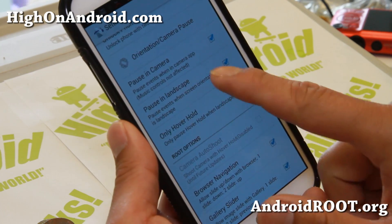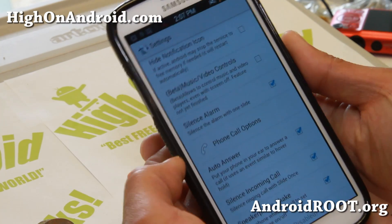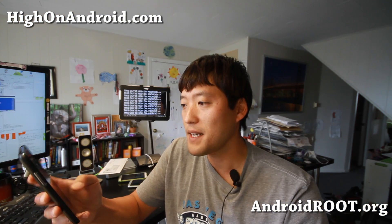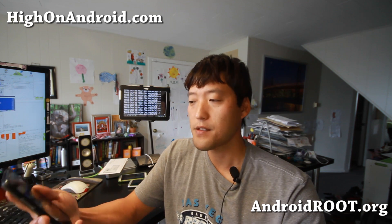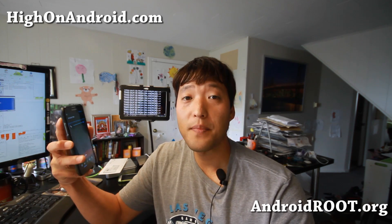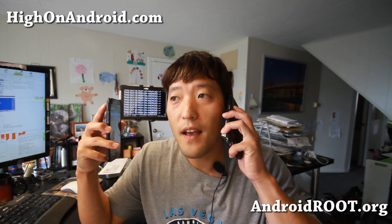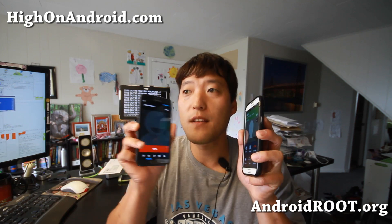Let me show you one more thing — the auto-answer, which is really nice. When you get a call, just put the phone to your head and you'll be able to answer your calls. I'm going to call myself on one of my phones to my Verizon Galaxy S4. I'm simply going to take my phone and put it there, and this will answer the call. Hello? Can you hear me now? So it did work.